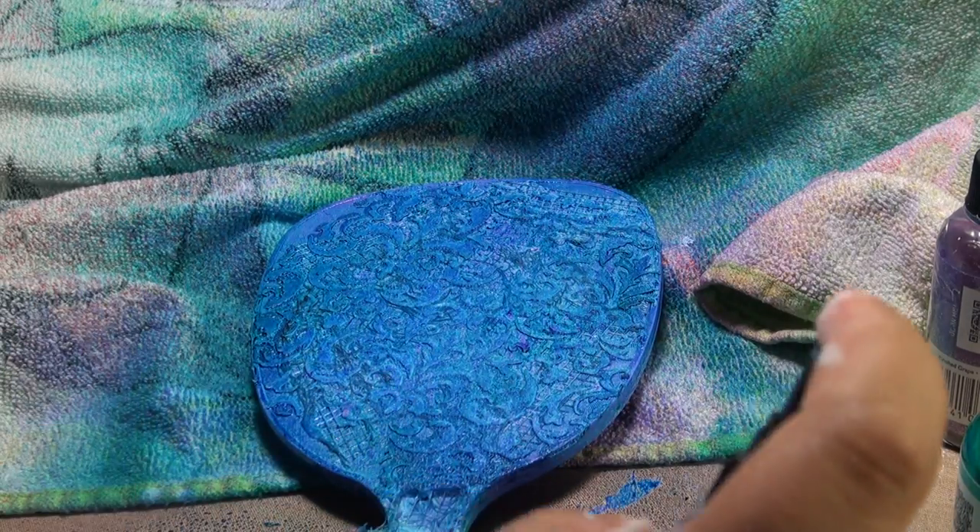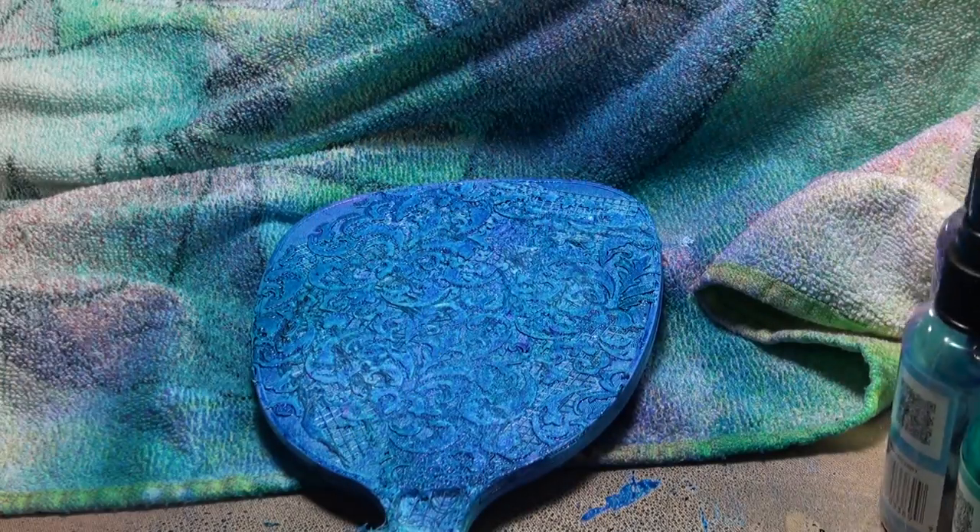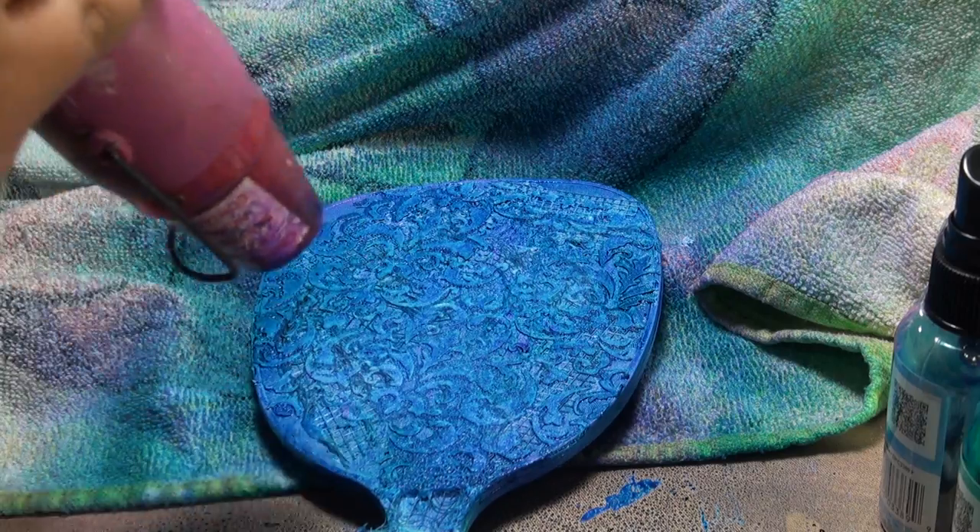I'm going to hit it with a little bit more London Blue. Some more heat.